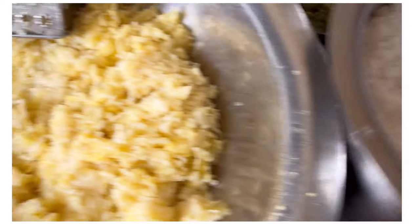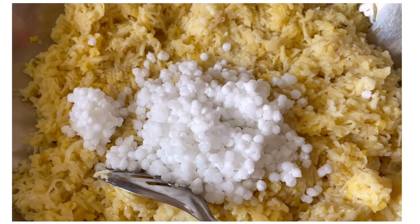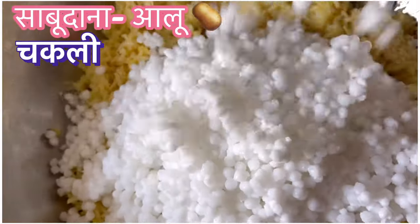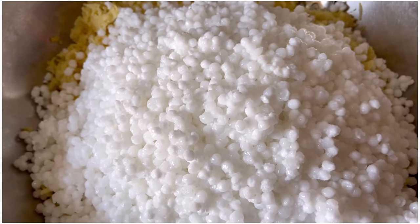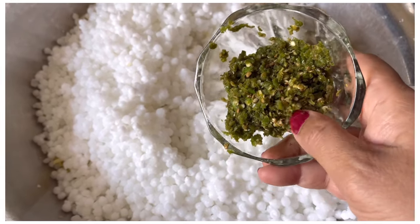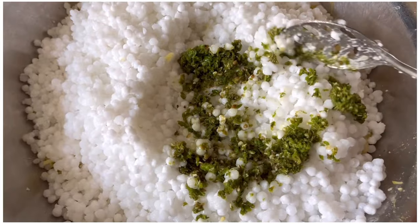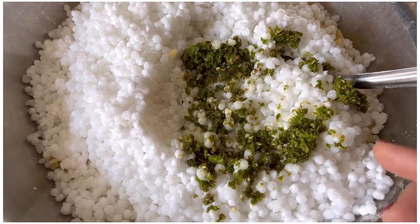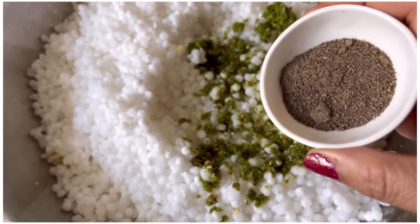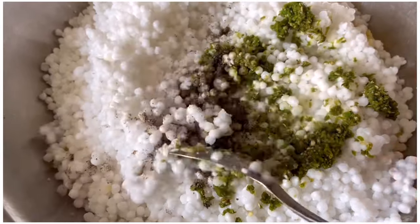Now we will add 10-12 pieces. I am adding hari mirchi — green chili. You can add it. The color is very yellow and hari mirchi gives taste and color. Kali mirchi powder — black pepper powder — is optional. It brings the color down, but the taste of kali mirchi is very strong.